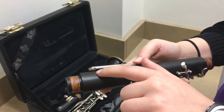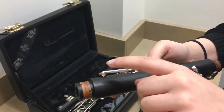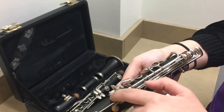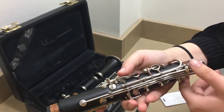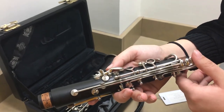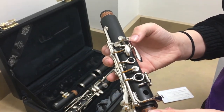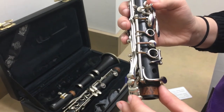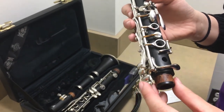Another thing to watch for is loose pads — if one is coming off or completely gone, bring that to your band director. And if there are any keys that are clicking, you want to bring that to your band director as well so they can help you out.